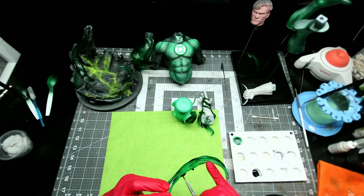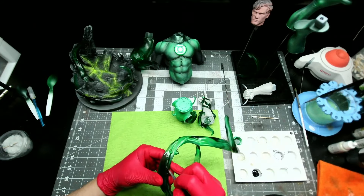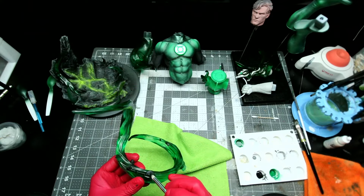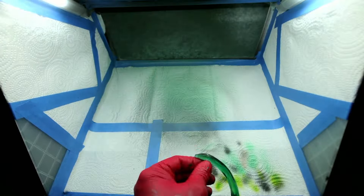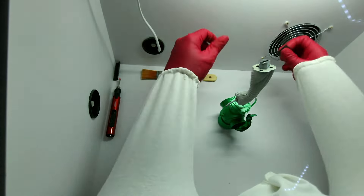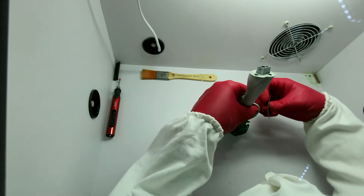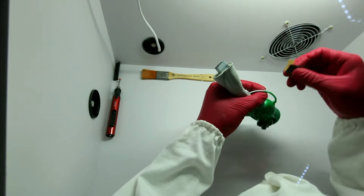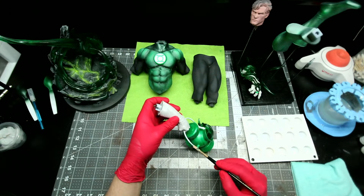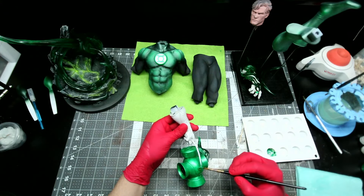While that was drying, I went back to the base to work on the little suspended rocks in the green energy — first giving those a black prime, then a blending gray dry brush, and then a Deck Tan dry brush. After sealing everything in with varnish, it was time to attach the lantern to the left hand. I used super glue and some resin to resin-weld the pieces together, then sanded down the extra resin where the pieces connected. Once done, I applied a white primer to the entire handle on the lantern so I could base coat it with the pearlized green.